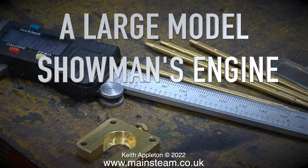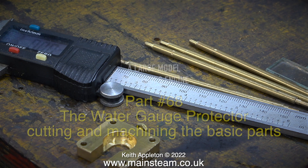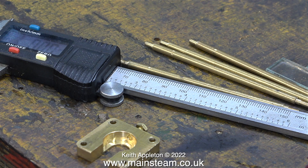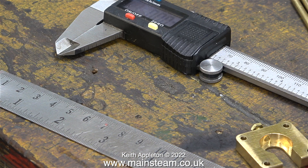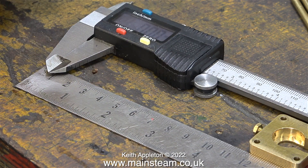A large model showman's engine, part 68: the water gauge protector - cutting and machining the basic parts. You can see on screen my digital vernier caliper and the parts from the water gauge protector that I bought via eBay. This job is going to be a little bit odd - I'm making it up as I go along. The water gauge protector I'm about to make does not ever need to be removed because it's not going to have any glass in it. It's literally a water gauge protector to protect the glass tube from the impact of any firing irons in close proximity.